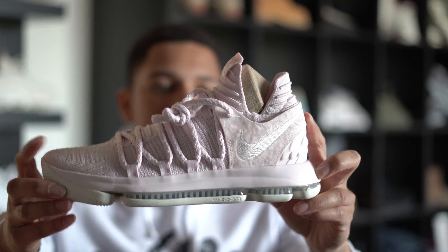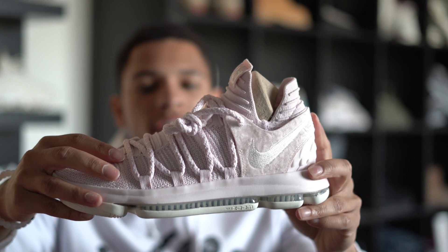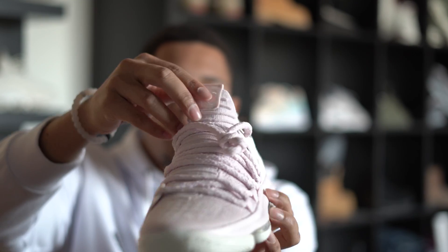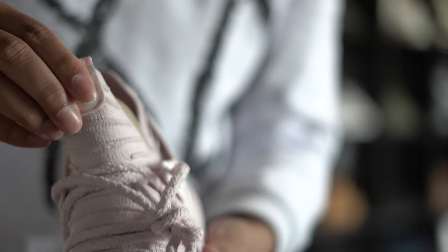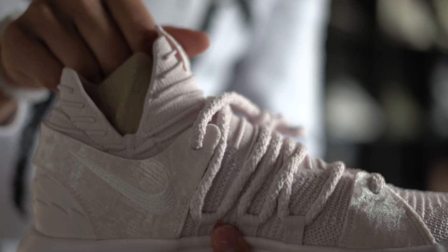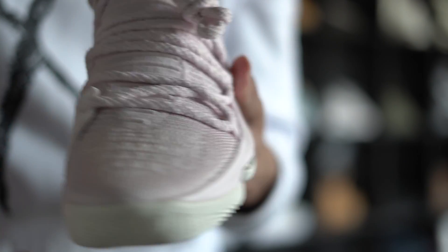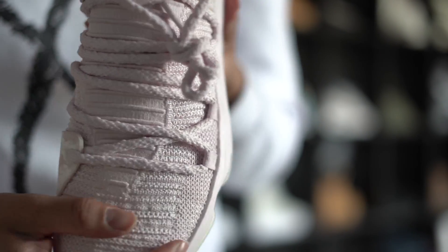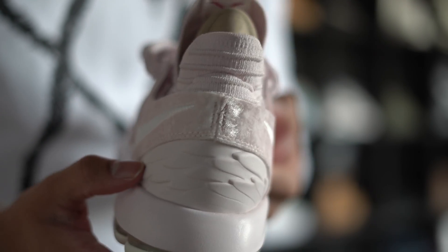This shoe is pretty sweet. It has a Flyknit upper, but where it's a lighter pink, that's like a velvet or felt — kind of a suede — and it's actually really nice up top. Right here on the upper half it says 'KD,' stretches really nice, has a good look to it.